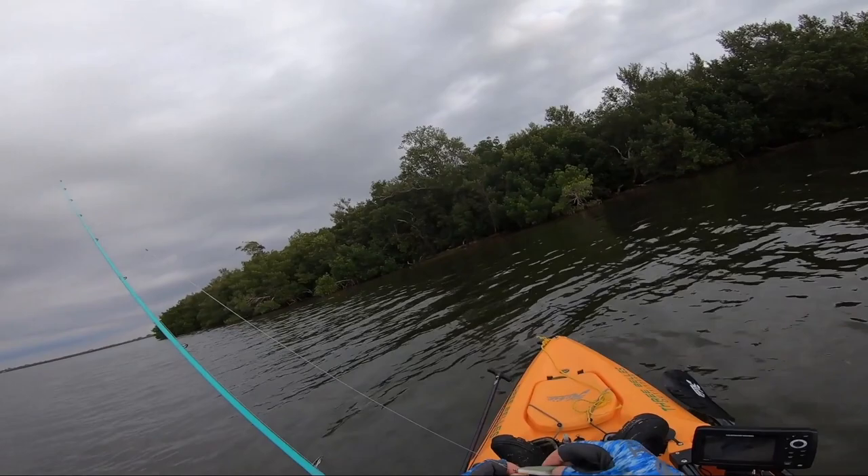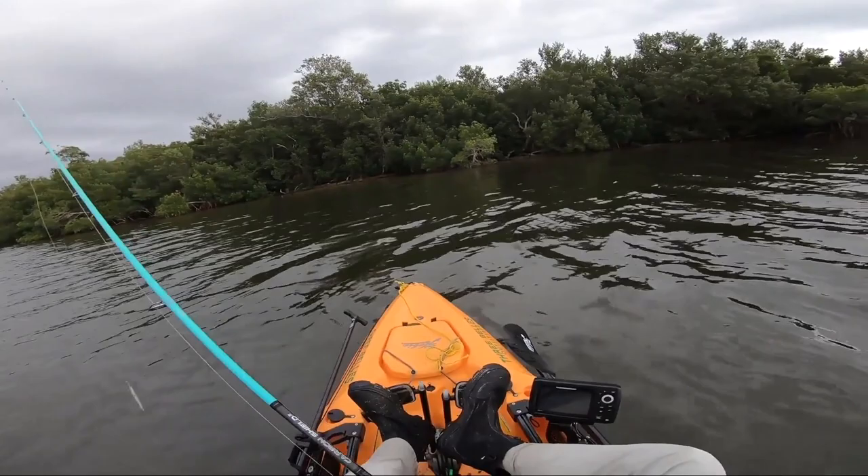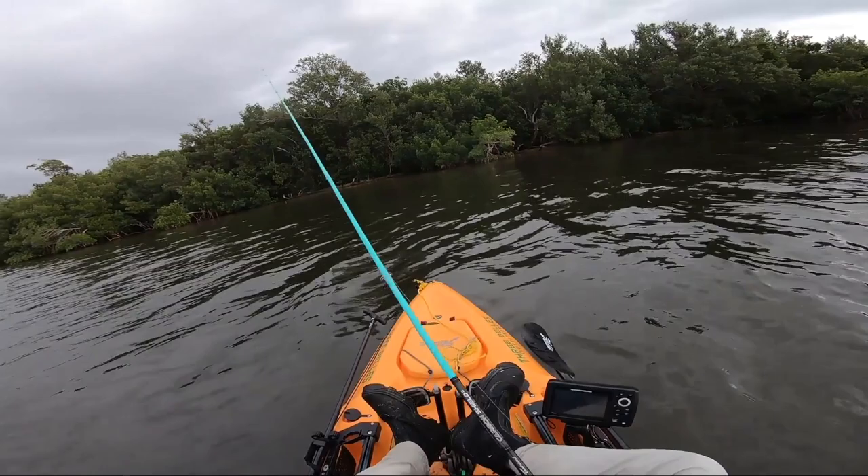I hit that spot again and didn't get anything - felt like maybe I'd disturbed things pulling those two fish out. So I went back around the corner to check the original spot, but there was a dolphin in there. About 45 minutes later I came right back in here after giving it a rest. I would do the same thing in striper fishing - the results are almost the same. It works.